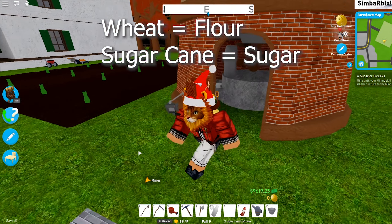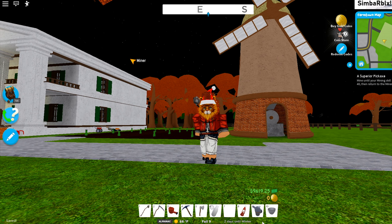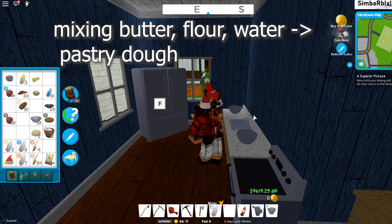We do need the butter. Using the windmill you actually have to get the flour and sugar — if you harvest wheat you can get the flour, and if you harvest sugarcane you can get sugar.